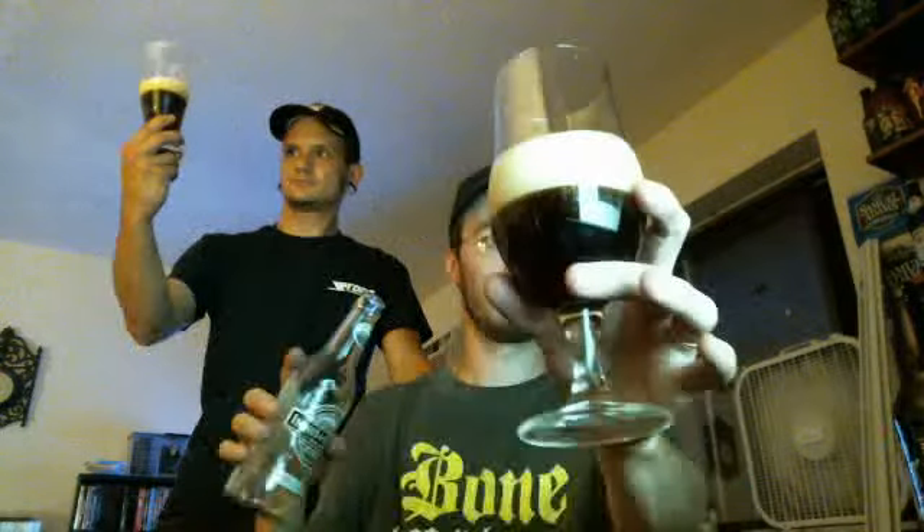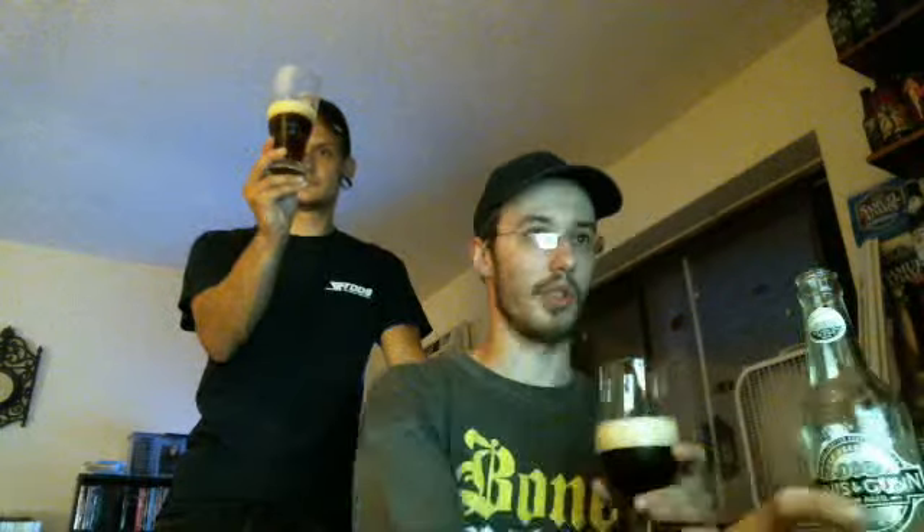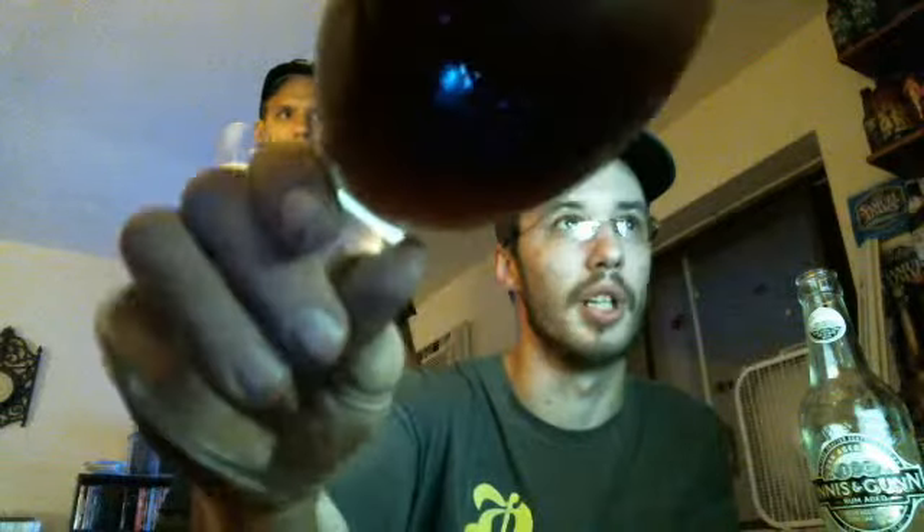Look at that - we're getting some smoke. Put a little more head there. As for coloring, it is a dark, dark copper, dark amber. Yeah, it's like a really deep amber style. I want to call this like a dark amber color, dark copper color. Can't see it very well on the camera, but as we get some lighting into it...